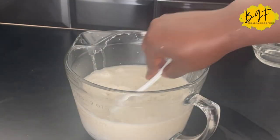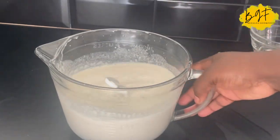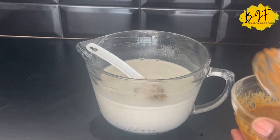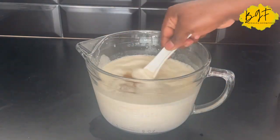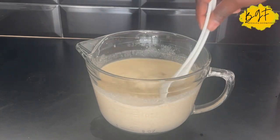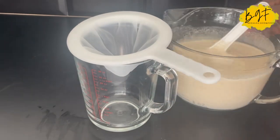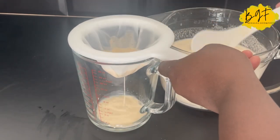Once this is done, all you need to do is add your spice. You just add it according to your taste — if you want it very spicy, you add more; if you want less, you add less. You give it a stir and then we're going to sieve it again. The reason we added the spice before sieving the second time is because the spice also has some chaff.